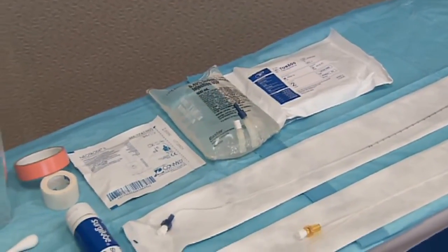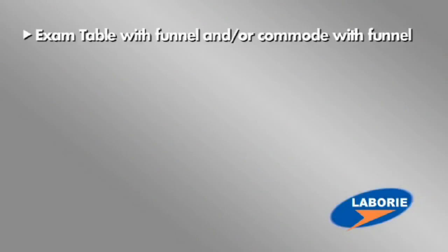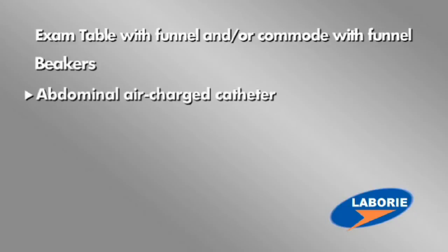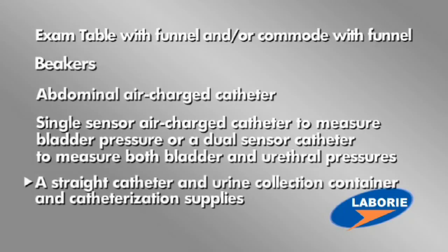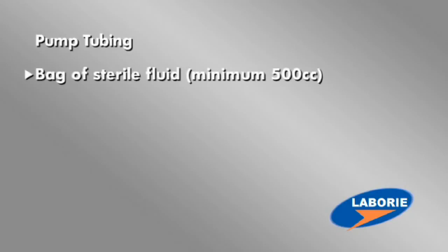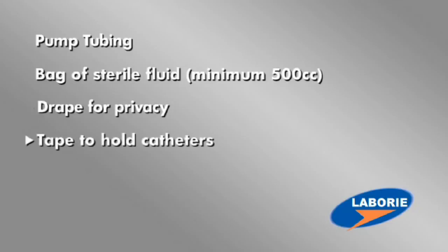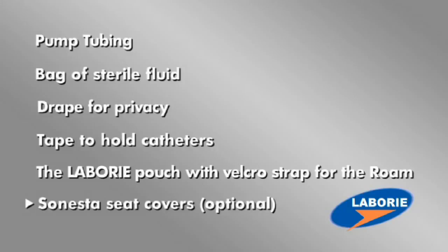Once your GOBI is set up and ready, you'll want to make sure that you have everything else needed for a complete study. You'll need the following items: an exam table with funnel and/or a commode with funnel; beakers; an abdominal air-charged catheter; a single sensor air-charged catheter to measure bladder pressure — if you also want to monitor urethral pressure, you will use a dual sensor catheter; a straight catheter and urine collection container as well as catheterization supplies such as cleansing swabs and lubricating jelly; EMG patches; pump tubing; a bag of sterile fluid, minimum 500 cc's; a drape for the patient's privacy; tape to hold the catheter in place; the Laboree pouch and Velcro strap for the ROAM; and Sonesta seat covers (optional).